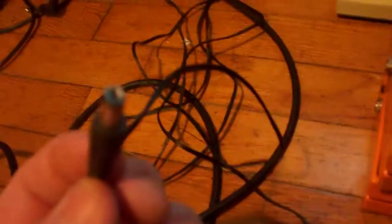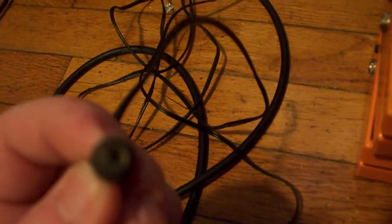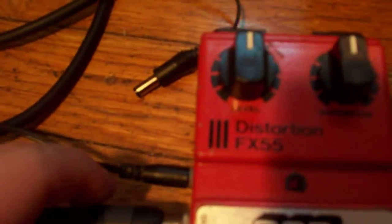Most of you who use pedals these days know that any 9-volt supply uses this kind with the opening in it — a center-negative 9-volt supply. That's the typical type we're used to these days. However, this one uses a different kind of power supply that looks like a headphone jack. It's called a center-positive type of power supply. I'm actually having to use my Atari 2600 power supply for this.